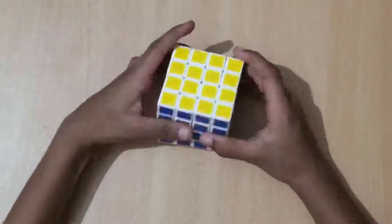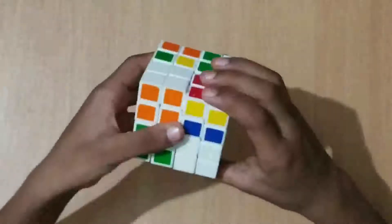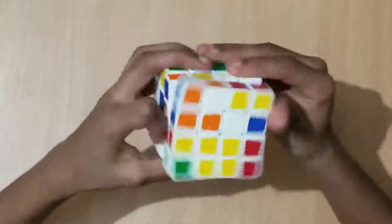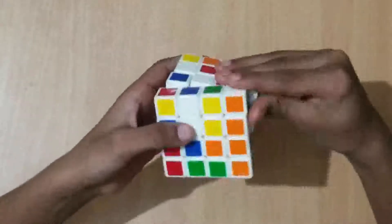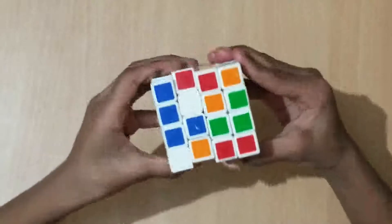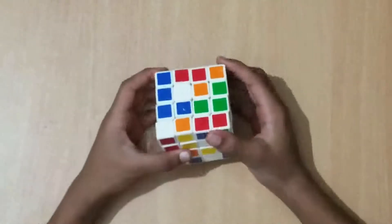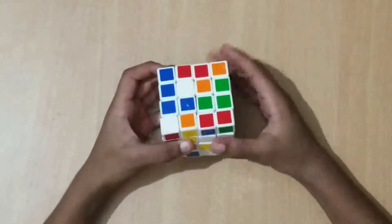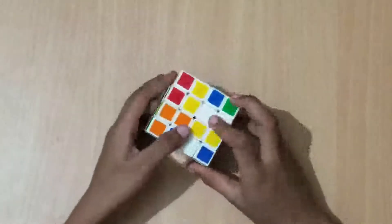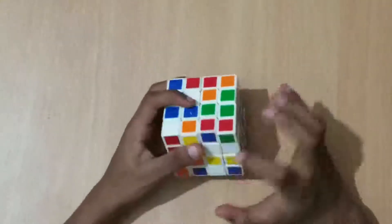Now let's get started. First you have to mix it up. I have mixed it up. Now let's get started by solving it. First we have to start with the centers — there are 1, 2, 3, 4 center pieces on each side. For the first center, it will be easy. What you have to do is make a white bar in the centers only.